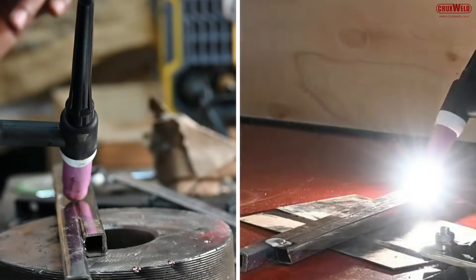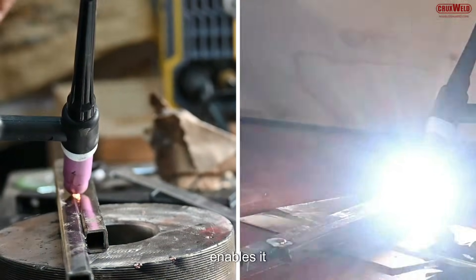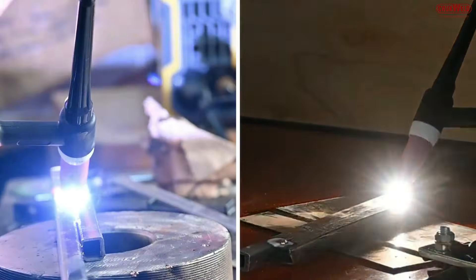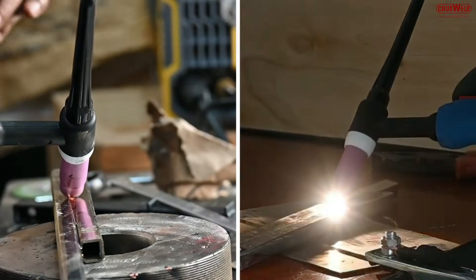TIG welding is a specialized job, and this machine enables it to perform as swiftly and as easily as it's visible right here. This is the result of the welding.